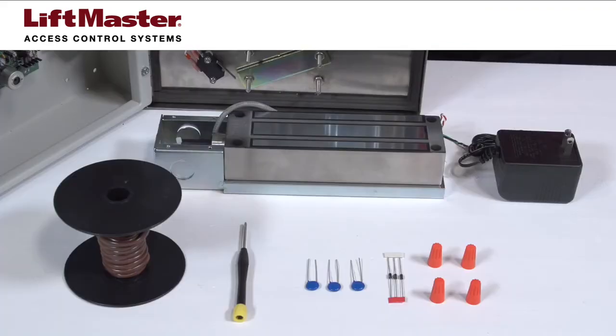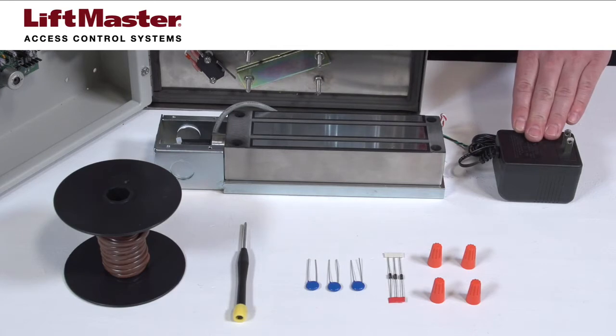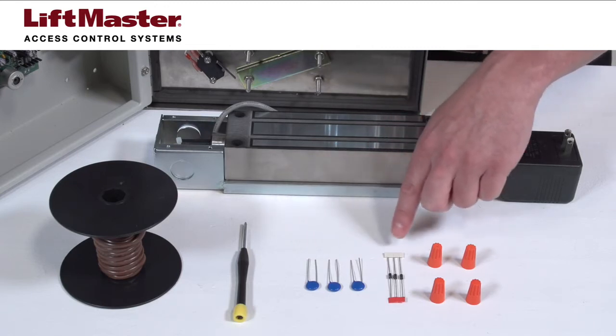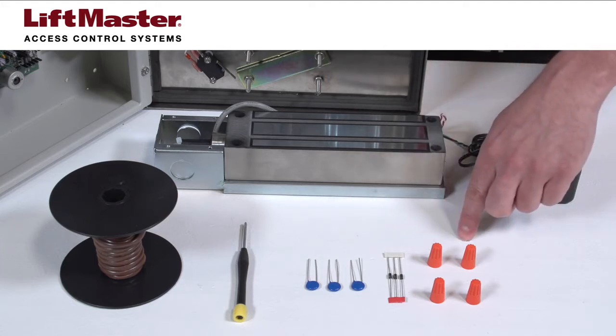You will need the following items: a Maglock, a power transformer for the Maglock, 18-gauge wire, a Siemens S10K30 MOV for AC power, or a 1N4005 diode for DC power, and any connectors required to complete electrical connections.